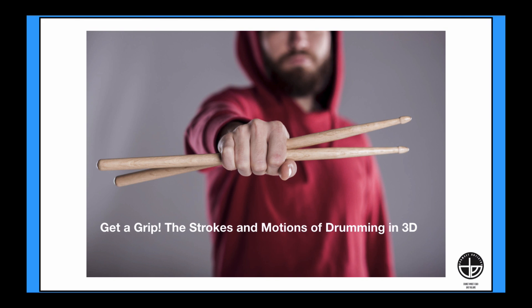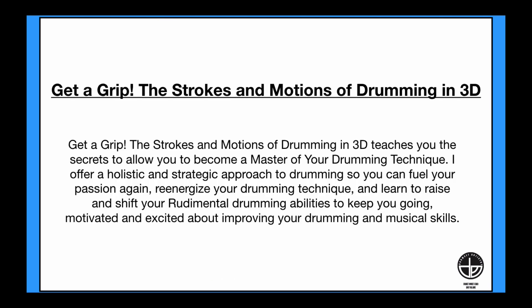Hey drummers, Gary Williams is here and I want to tell you about my technique class, Get a Grip: the Strokes and Motions of Drumming in 3D. Get a Grip: the Strokes and Motions of Drumming in 3D teaches you the secrets to allow you to become a master of your drumming technique.